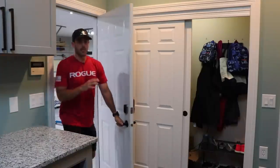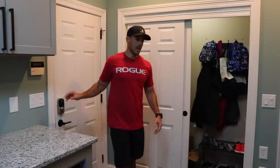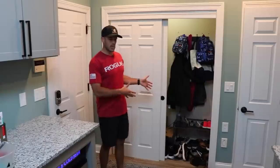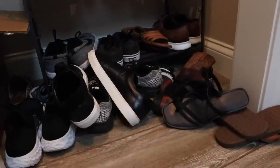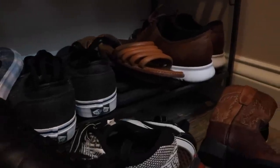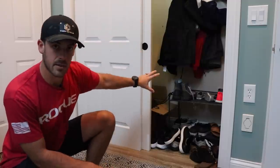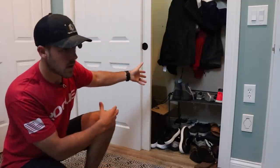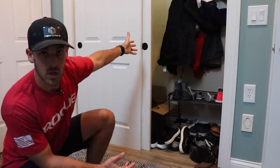As you walk in from our garage, you enter our laundry room slash mudroom, and directly to my left is this closet with some sliding doors, which is just a pile of shoes at this point. So we're going to fix this today. What we want to do is remove the doors and create a built-in space that has a bench where you can sit down and put on and take off your shoes, a place to store your shoes, and a place to hang all of our coats.